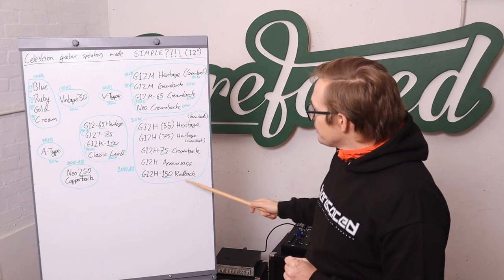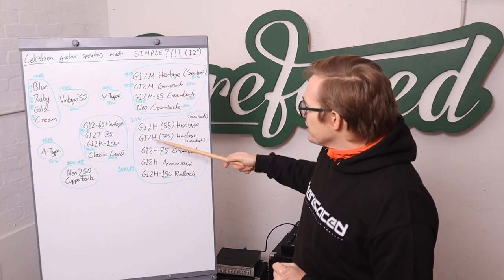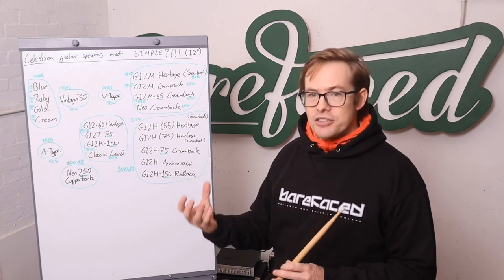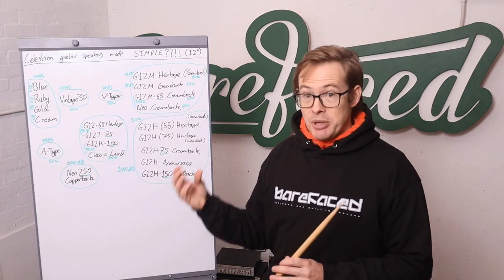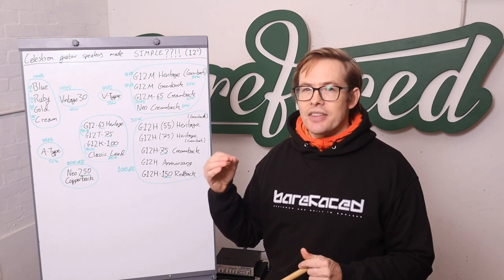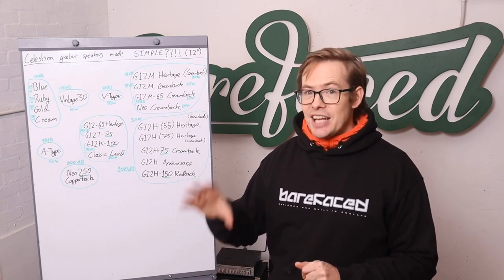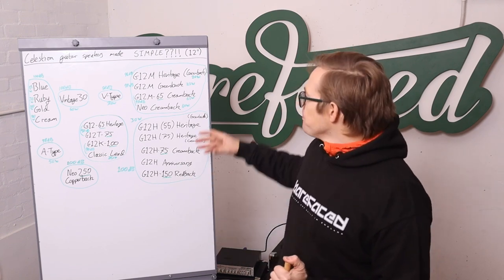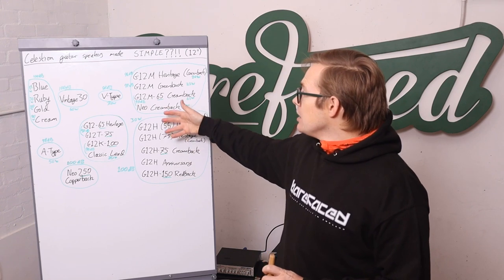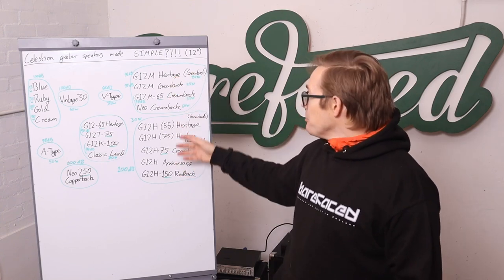Going down here, the H signifies heavy magnet. When you put a heavy magnet on a loudspeaker, it increases the magnetic flux through the voice coil, so the speaker moves more when current flows. Many people assume heavy equals more bottom end — but that's not how it works. When you increase the magnetic flux without changing anything else, you actually get less bottom end — you're over-damping the design. So the G12Hs have more going on in the mids and highs. They're fundamentally louder but tighter sounding in the lows — not as warm, but more output.